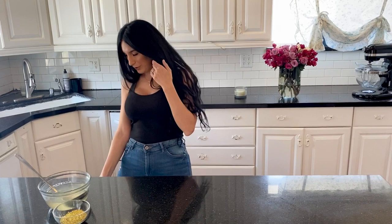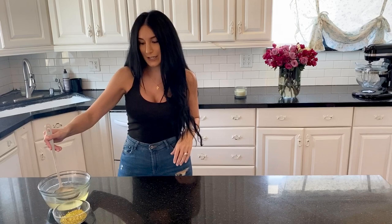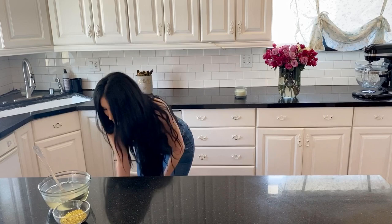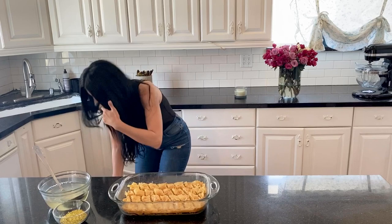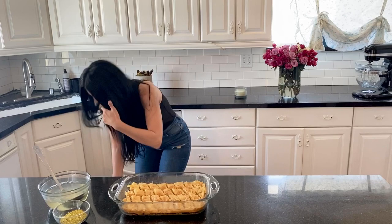Our baklava is ready! It's been in for about 35 minutes at 375 degrees. I'm going to pop it out and we're going to pour in this amazing syrup we created all over it. It smells great!